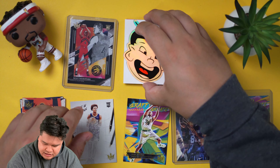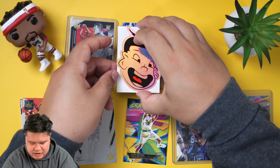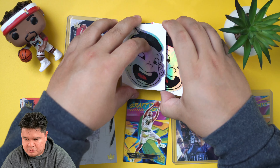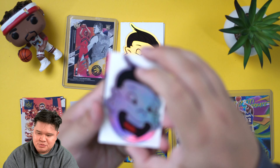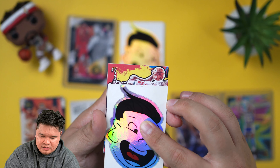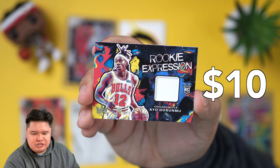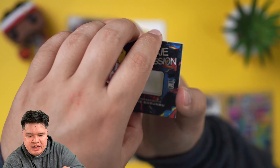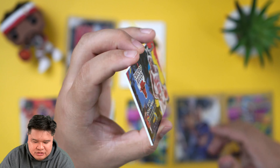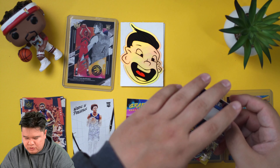Let's do the mem card first. That is Ayo Dosunmu — Chicago Bulls rookie. These mem cards in Court Kings usually aren't that great. It's not from an associated event, which is not surprising, but there you go — that's the mem card.